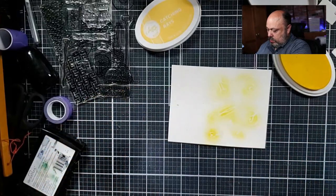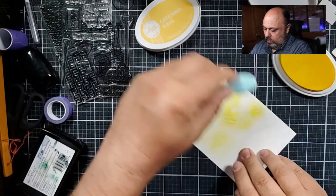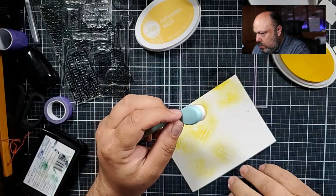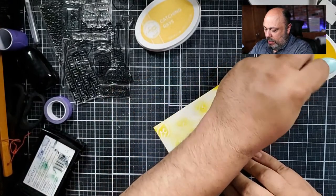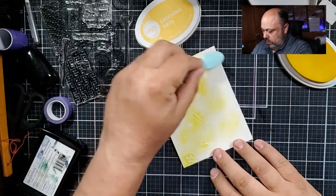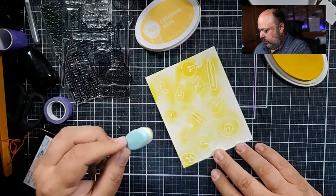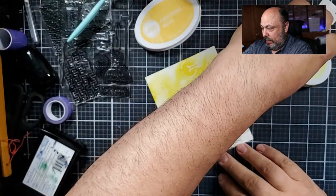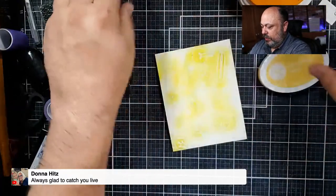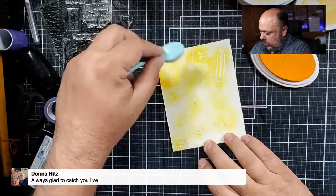I have not done my monthly shipping, I'm so sorry. I have my packages already ready to go — I just need to print the labels and ship them out. Yes, the weeks do fly by! I'm so happy you caught me alive, Donna — welcome. Now I'm going to add some Catching Rays — it's more of a yellow-orange. I'm just going to add that into the areas that are kind of white.